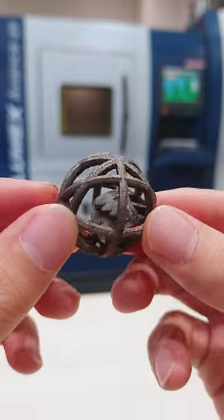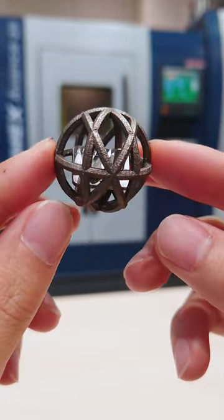With the Lumex, even surfaces that cannot be post-processed can be finished with a smooth surface in a single operation. Thank you for watching.